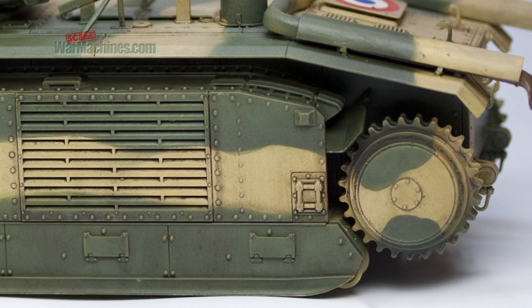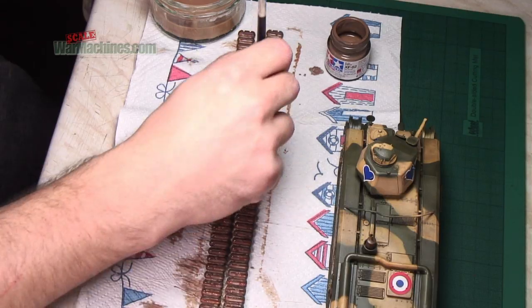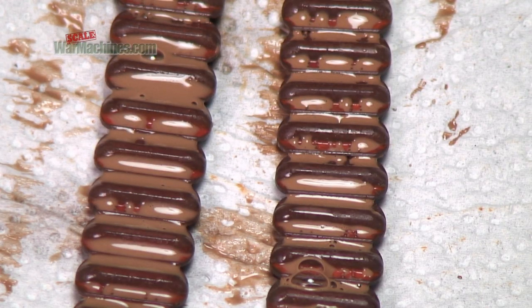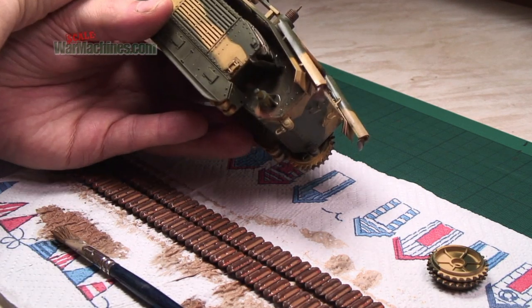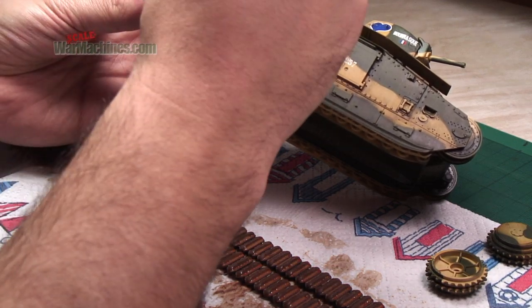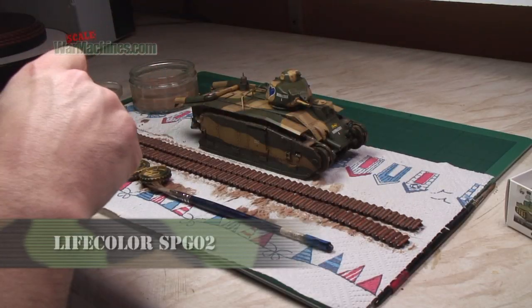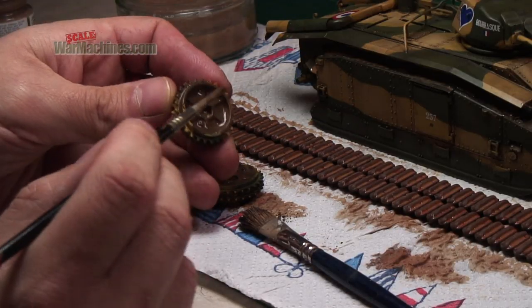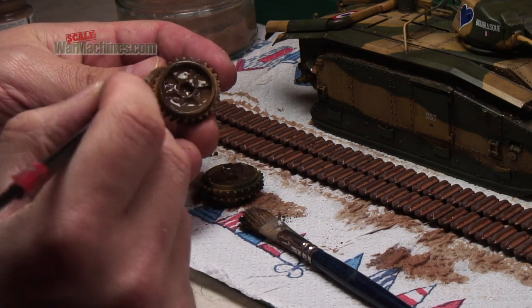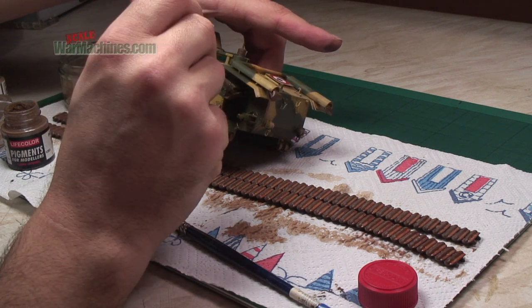Once again, it was time for a water-based wash using Tamiya paints. This was applied liberally around the wheels and suspension area as well as the tracks. It was followed up using some pigments. You can either apply them dry by brush, or you can combine them with water or white spirit. Here they've been used wet all over the model. Brush it on liberally because it can always be tidied up afterwards using white spirit or a cotton bud.